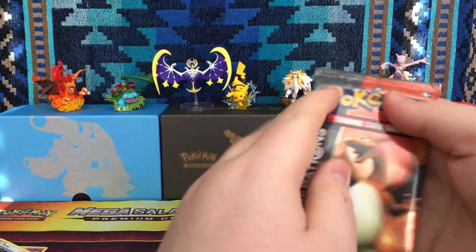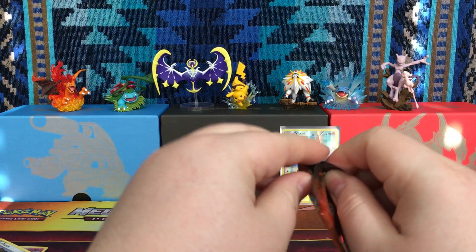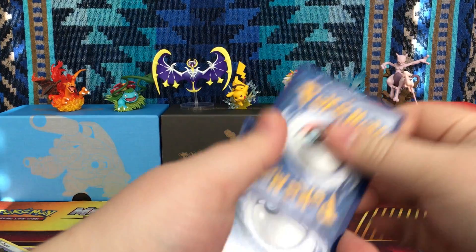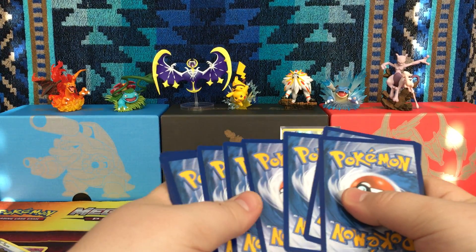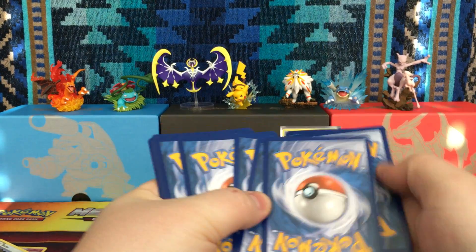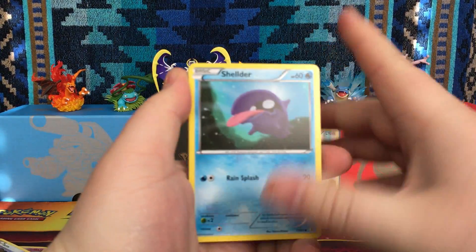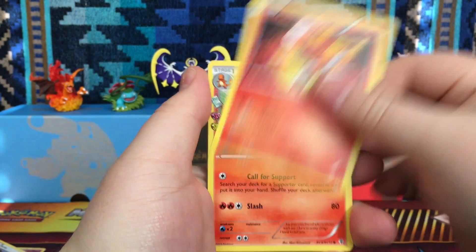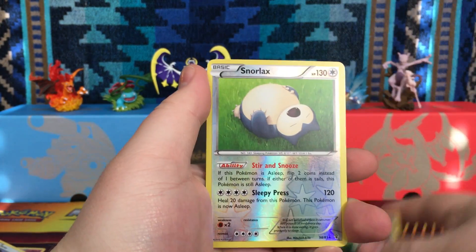Hopefully we can get something special out of this Charizard pack. The trick is to first open the pack. I forgot I was going to show you guys a code card, but wait — these ones don't have code cards. Alright, so we have a Shellder, a Metal Energy, Slowpoke, Magmar, Charmeleon, Olympia, Energy Switch.